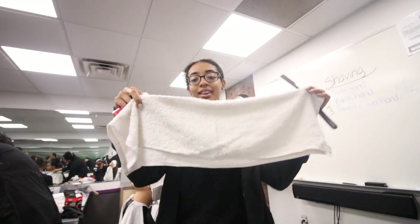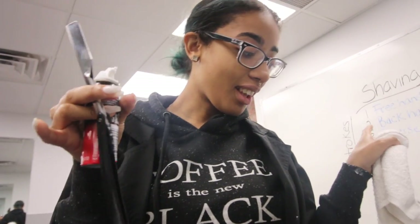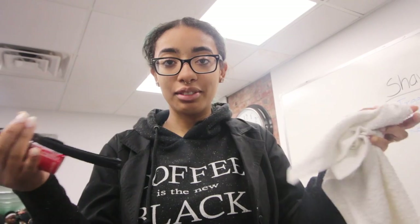Tell the camera what you're doing. I have my towel with my shaving cream, razor — you can't have a real razor — and then I'm gonna shave Kevin.